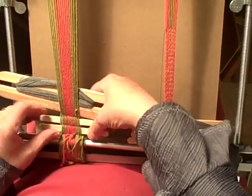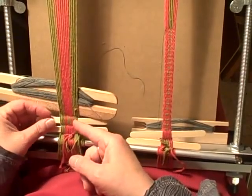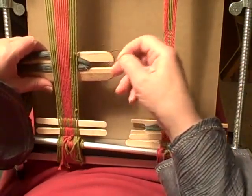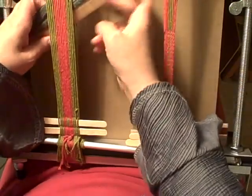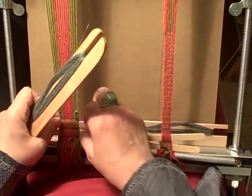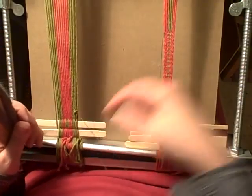Now you open a shed and insert a craft stick, then open the next shed and insert the next craft stick. Then you open your next shed and take your strand through, leaving a fairly good length tail — six inches at least.